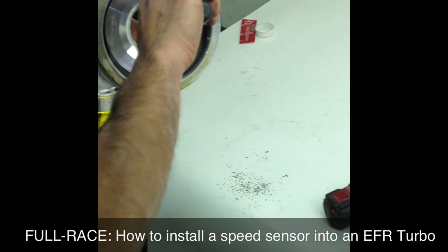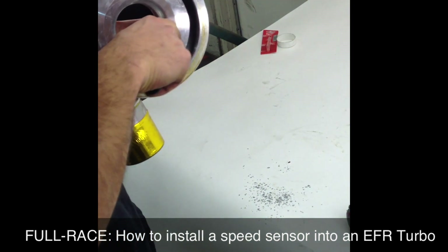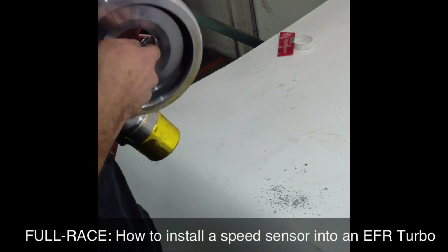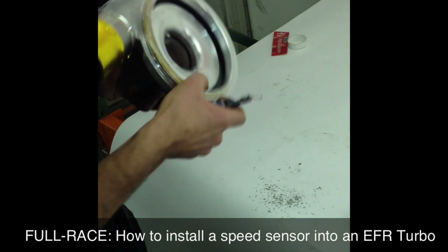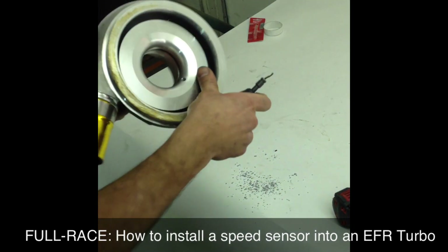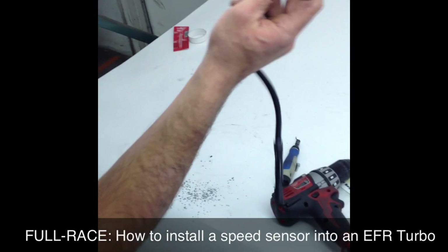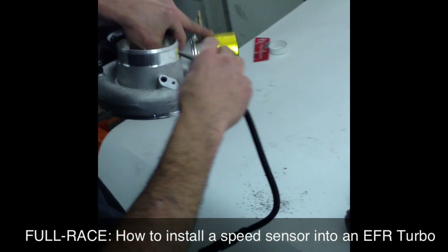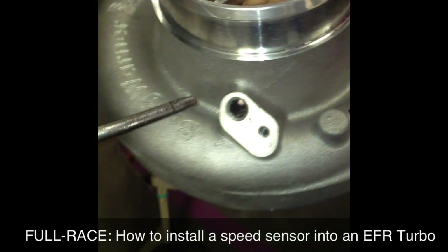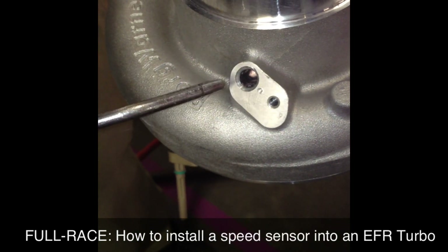Just take your trusty burr tool, run it around real carefully, making sure not to slip and scar anything. Just make sure there's no aluminum lip that can contact the compressor wheel. We'll clean that out with compressed air. The O-ring right here — just make sure it doesn't get damaged when it gets inserted, and then we'll tighten it down with a nut. There's a lot of metal chips in here, so just blow it out with compressed air. Make sure no metal chips can get in the turbo or damage the O-ring.